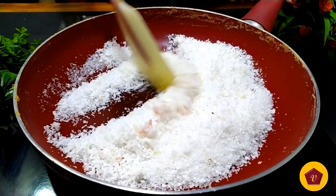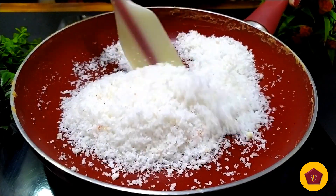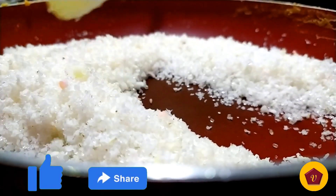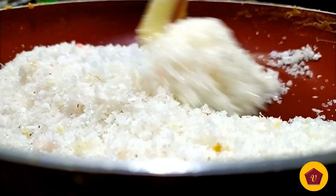Now let's cook it in medium heat. If you want to share this recipe, please like it. If you want to leave a comment about the recipe, please give me a comment.